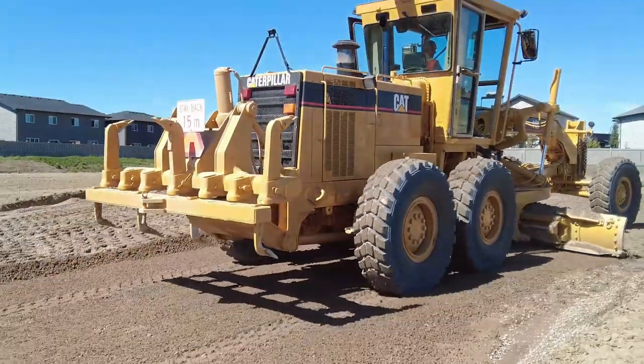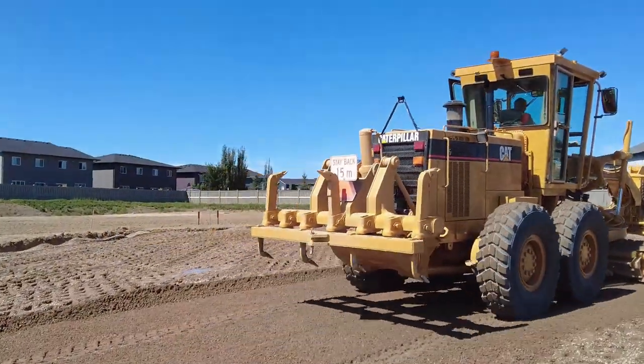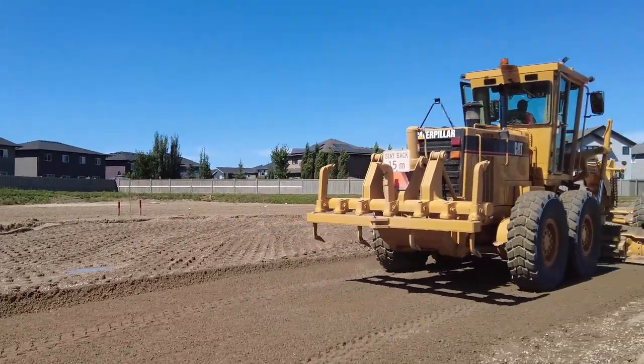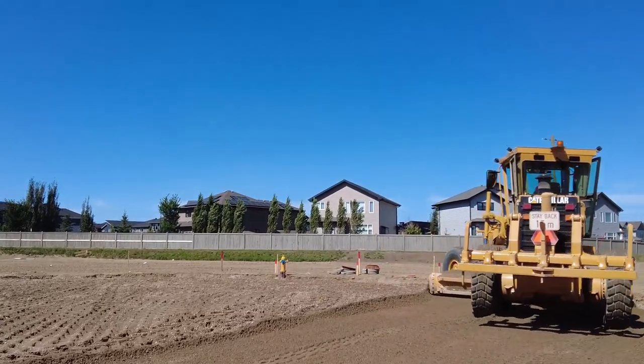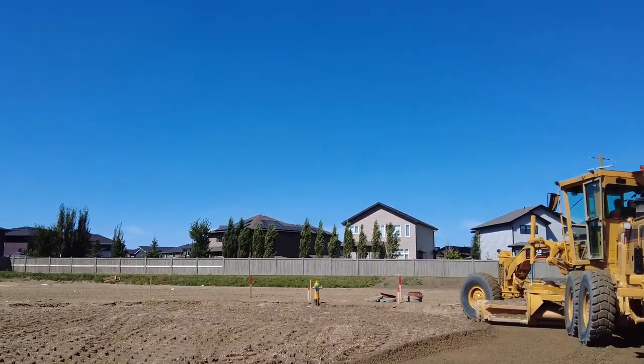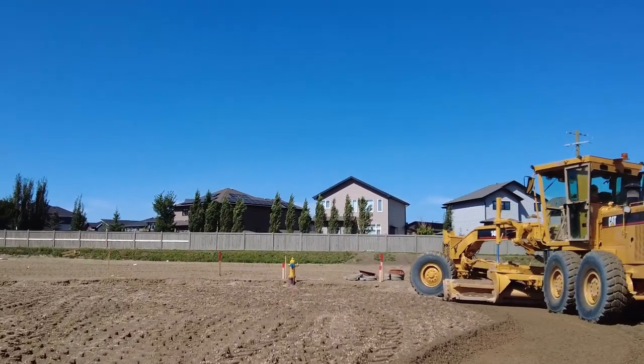Vern, Kyle here. In this video, I am shaping up this bubble. As you can see, there's no curb on it yet. So this is the step after stabilizing.